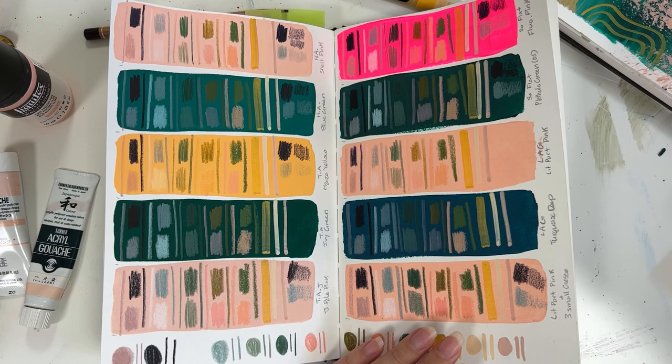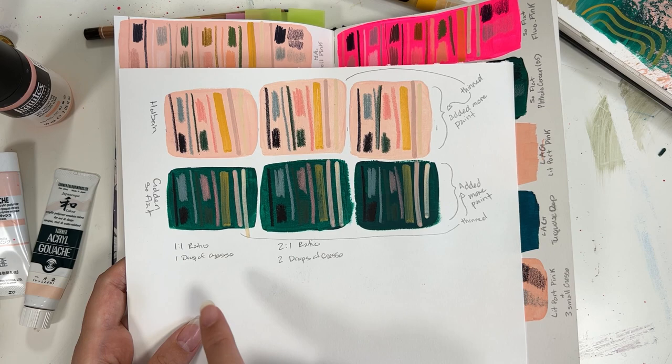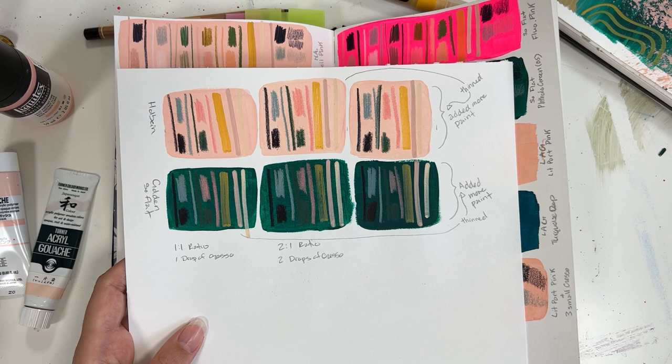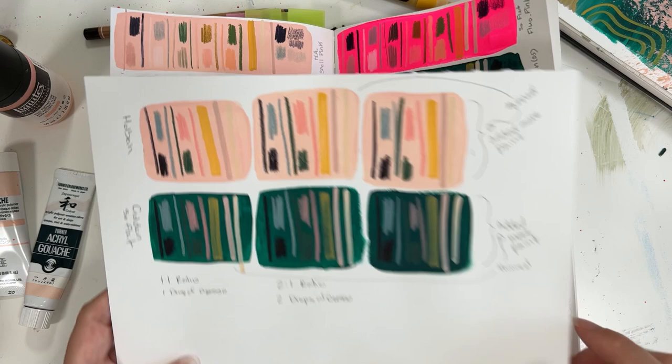I did a separate test off camera where I did different ratios, and you can see that too much gesso starts to water it down. And if it's too thick or too much gesso, you'll wear down your colored pencils quicker. So depending on the brand you're using and how expensive they are, that might not be cost effective in the long run.